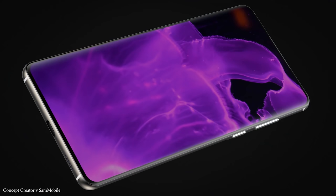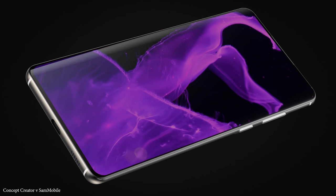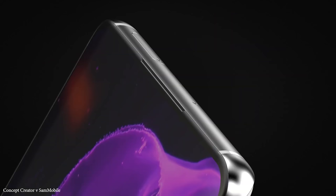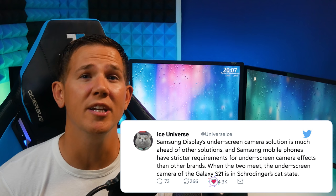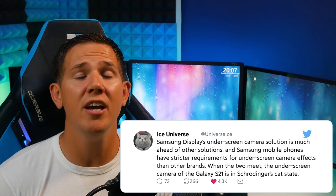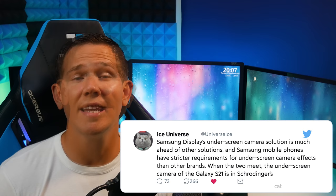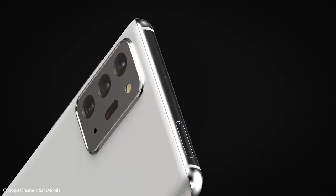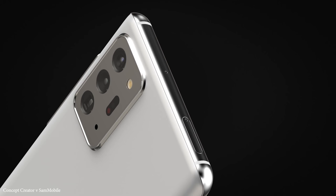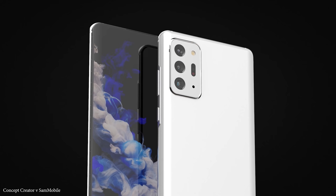We've also got the hope that the Galaxy S21 is going to be coming with the much-anticipated in-display selfie camera. It's been a bit of a rollercoaster, but popular Samsung leaker Ice Universe stated that Samsung Display's in-display selfie camera solution is further ahead than others. Samsung have stricter requirements than other brands, and Samsung Displays are arguably the best mobile display maker in the world — that's why they also make displays for popular brands such as Apple and OnePlus. You can be rest assured that they won't release it until it's fully ready, and when they do, it will work very well.